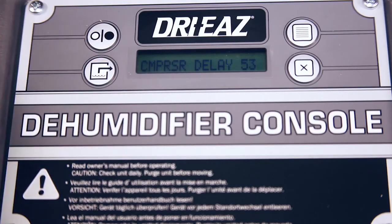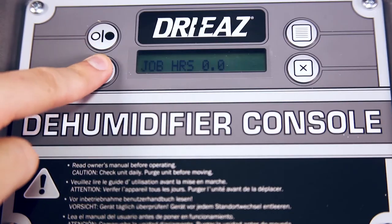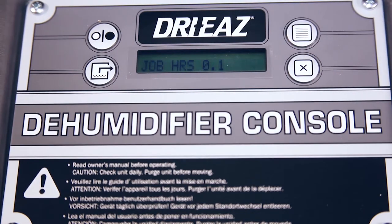Turn the dehumidifier on. The display usually shows a delay message and performs a numeral countdown as the machine warms up. If you don't see a countdown, the dehumidifier is ready to run. Use other control panel buttons to purge the pump, to scroll through different screen displays, or to clear a display.